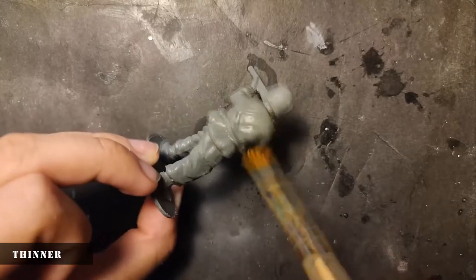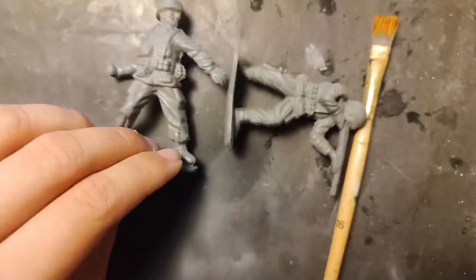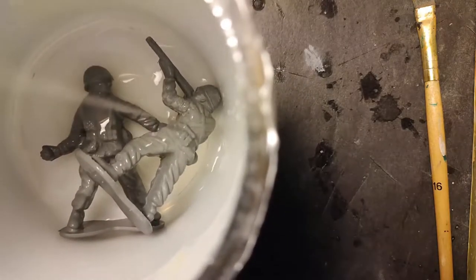What I'm trying now is to melt down the plastic with thinner. I thought this method will be helpful before the painting, because I thought that the liquid, which is Savo, can rub down the grey color.